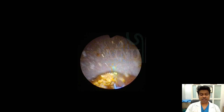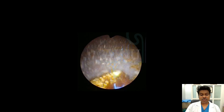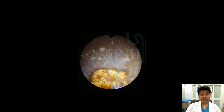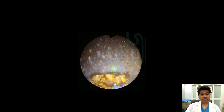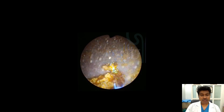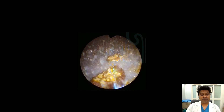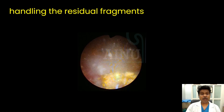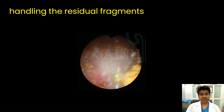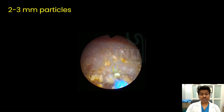When the stone is getting thinned out enough, it may tend to break irrespective of your settings. This is where you have to be more patient — there is nothing much to worry about. We need to look at these fragments at the end of the procedure, and this is how you handle them: you lase down these fragments again with the same principle.